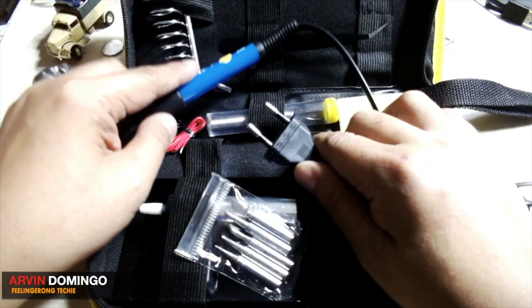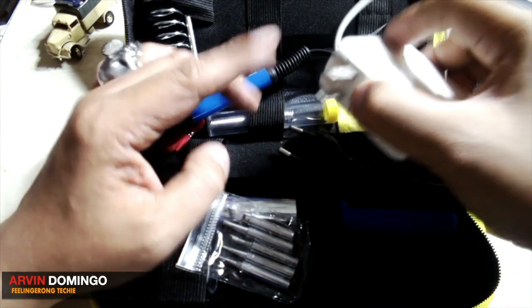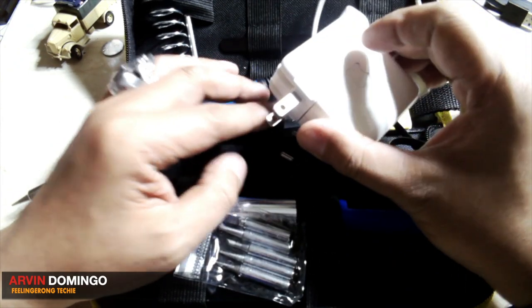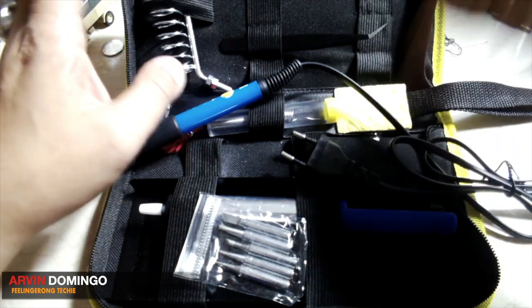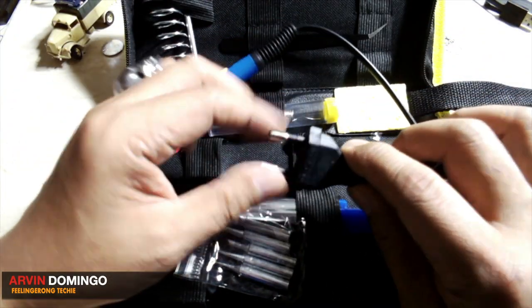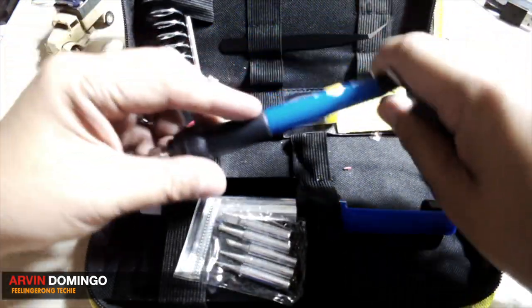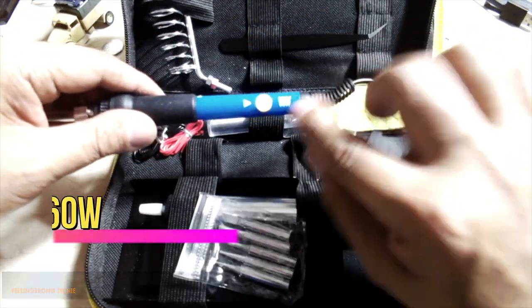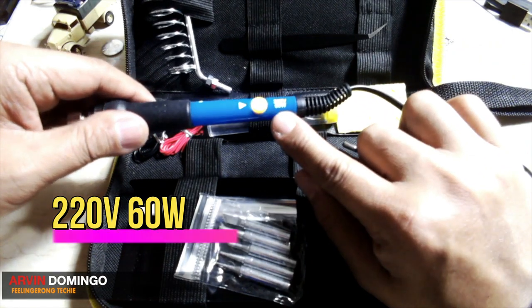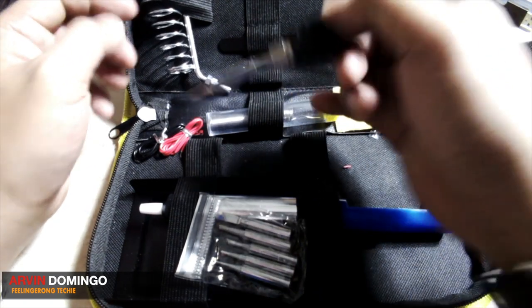Since I'm here in the Philippines, usually the power socket is flat. I believe this plug is EU, so I need to have an adapter in order to use this. This is 220 volts and 60 watts, so it's okay. And this very small light is very handy.